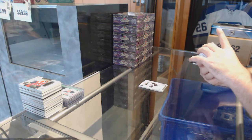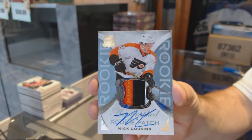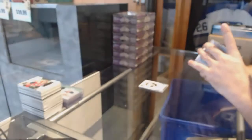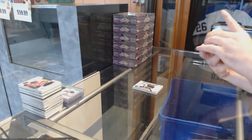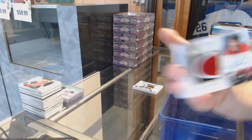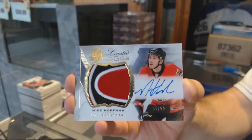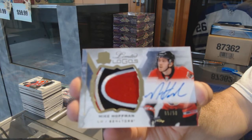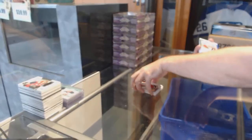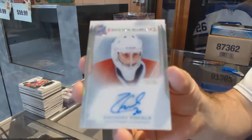We've got a three-color rookie patch out of 249 for the Flyers — Nick Cousins. Oh, that's sexy! We've got for the Senators limited logos patch auto, numbered to 250 — Mike Hoffman. Limited logos patch auto, Mike Hoffman.